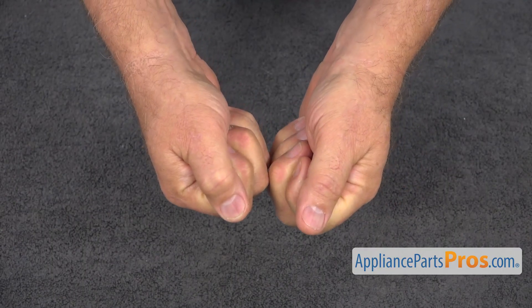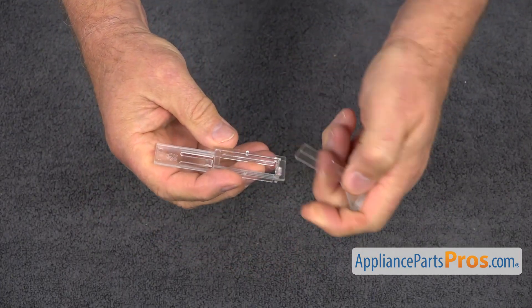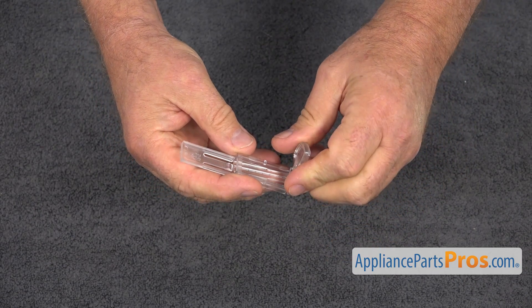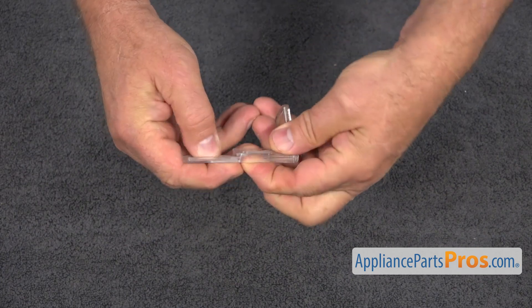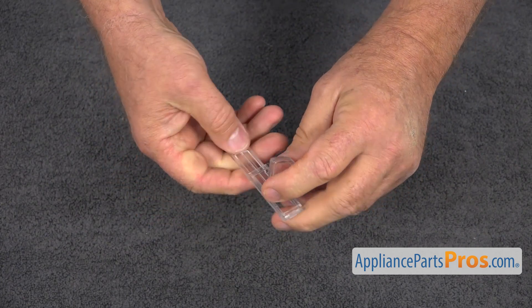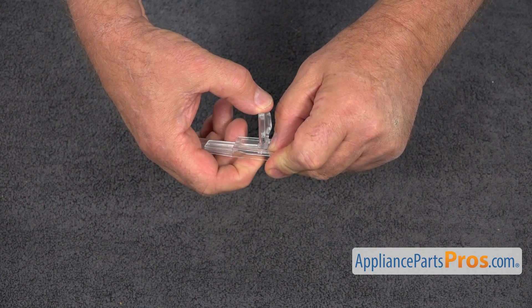Now we're going to put this inside of this — follow my steps here. Place it in. There's a clip here, and you need to make sure that this goes under the clip — like that. Then we're going to spread this frame and place the slide in.